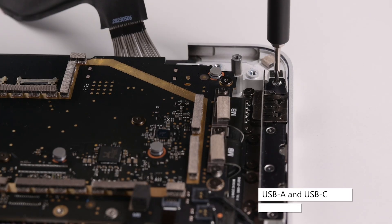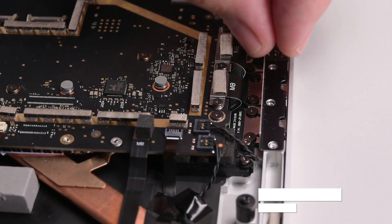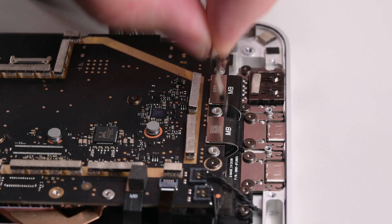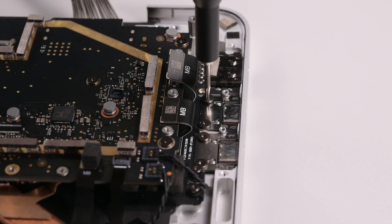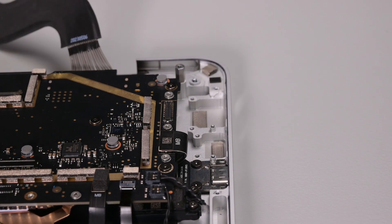The right I-O bracket is secured by four 3IP Torx Plus screws. Remove those, and then lift the bracket out. Remove the three 3IP Torx Plus screws securing the USB bracket, and then lift it out. Using a spudger, disconnect the USB A and C ports cable, and then remove the four 3IP Torx Plus screws securing the ports. Gently grab the ports by their cable and lift the ports out.